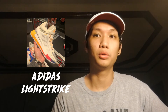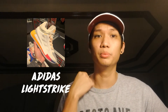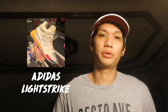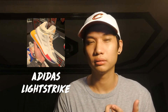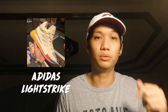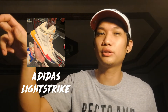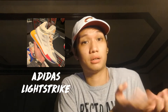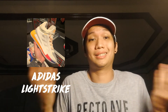I'm guessing Adidas Lightstrike is cheaper to produce than boost, because if they're able to put it in Dame's shoe — and Dame's deal with Adidas is that he wants his shoes affordable — then it's probably not that expensive to make. It does raise the question: if you can put Lightstrike in the Dame 6 at 6,000 pesos, why is the Harden Volume 4 at 7,000? But that's any giant company for you.